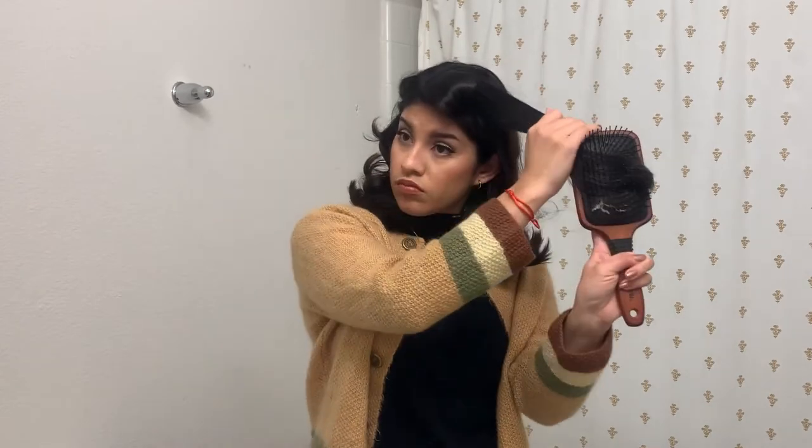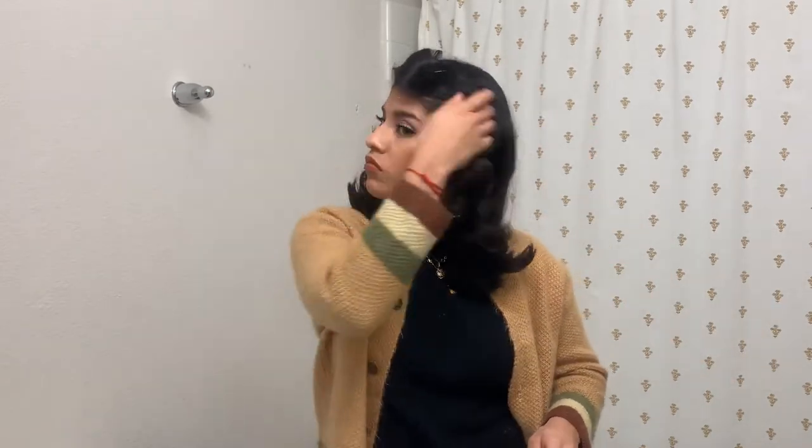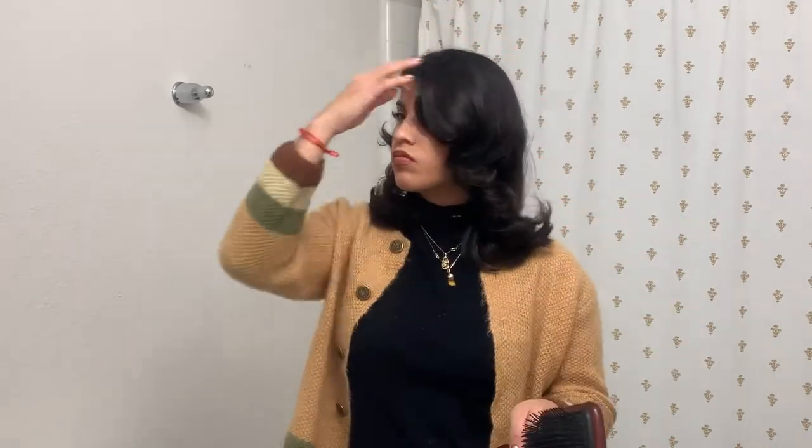For the side that has the most hair where my bangs fall, I brush them out, and then I like to take a bobby pin to kind of help shape it a little bit more. Normally you'd use different hair clips for that instead of a bobby pin, but I just didn't have that, so I'll work with what I've got. I'm pretty much just leaving it on there for a few more minutes.